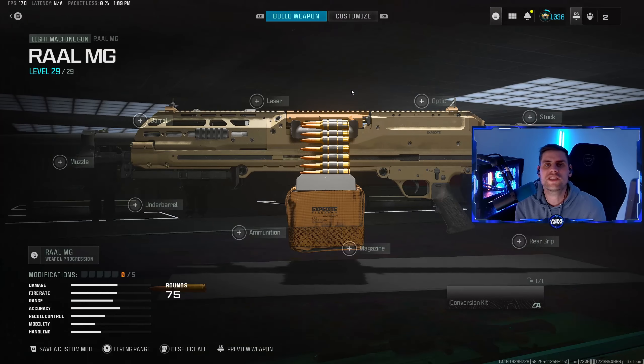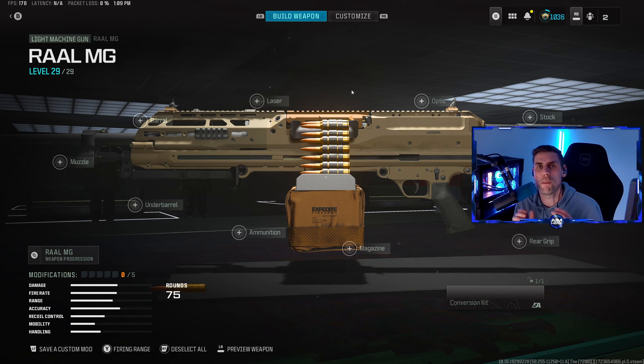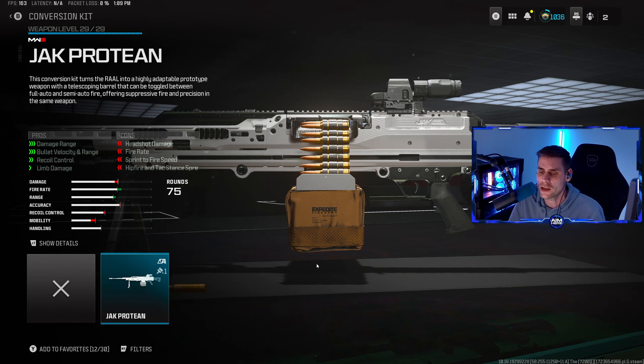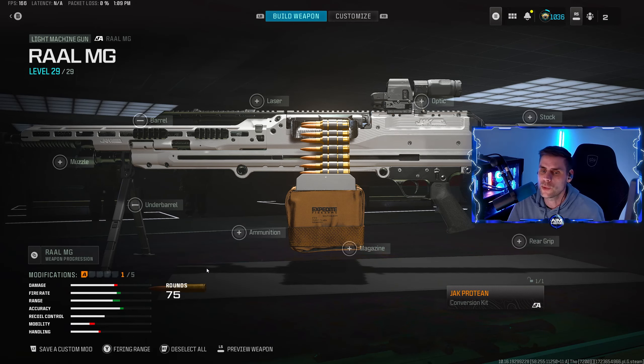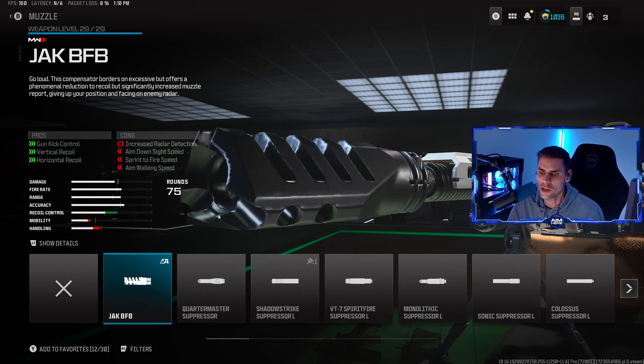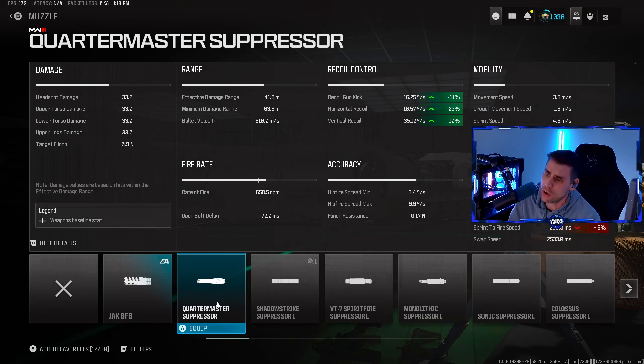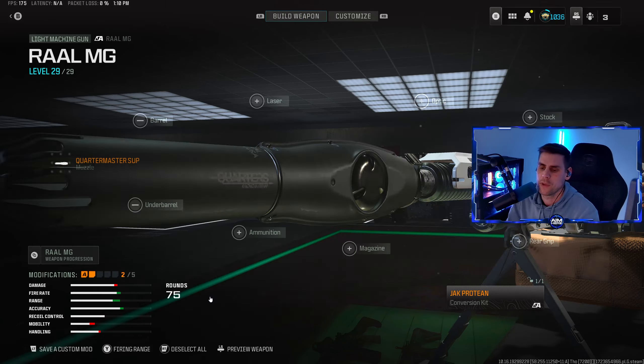Here we are with the RAAL LMG, ready to make this brand new four-shot meta loadout — which, if you've seen any videos online, is broken so far. First thing we're going to do is put on the new Jack Protein conversion kit. Next, for the muzzle, we're going to use the Quartermaster Suppressor to control the recoil — horizontal, vertical — and the gun kick as well.